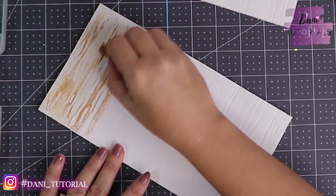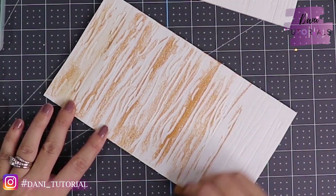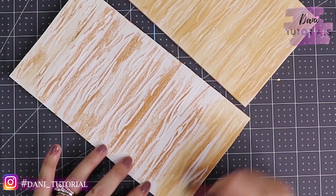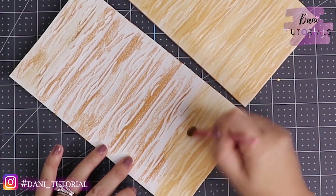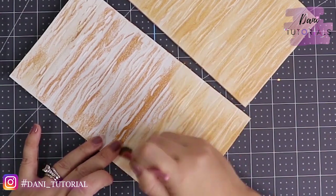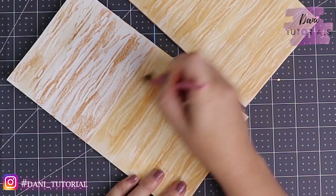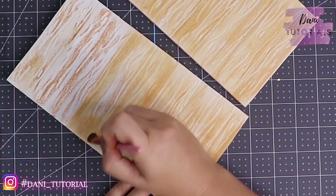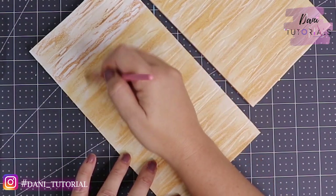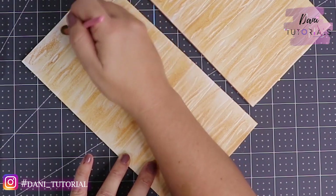Now with the chalk pastel I'm just going over the whole foam board, covering everything. As you can see, you start seeing the wood texture already. Then with a fluffy brush we go over everything, and now you can really see all the drawing we put into the board. After using chalk pastel, I always use a hairspray or any sealer you have — like an acrylic water sealer — that works just fine.